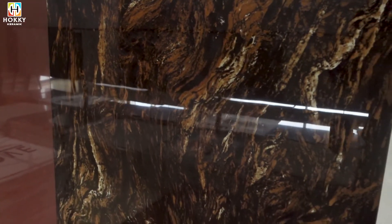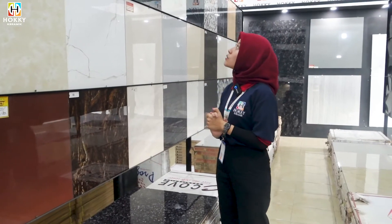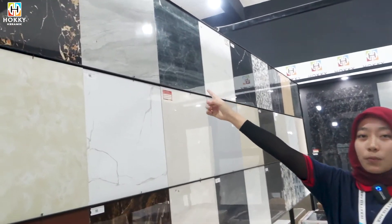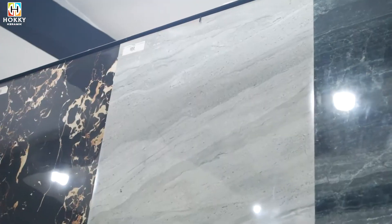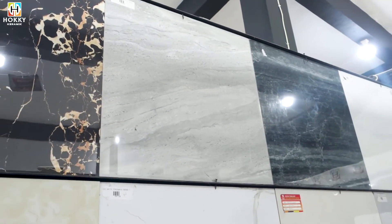Selain yang warna brownnya, kita juga ada Dekokolahari Grigio. Ini super cakep banget ya guys, warnanya grey. Ini juga cocok dibuat di ruang tamu dan di teras rumah kalian.